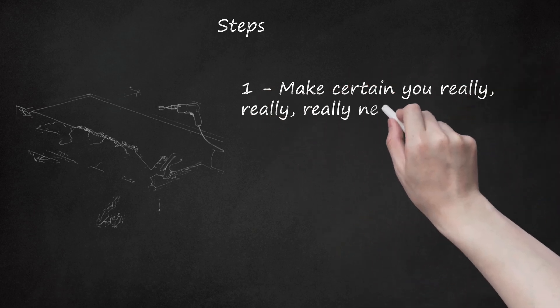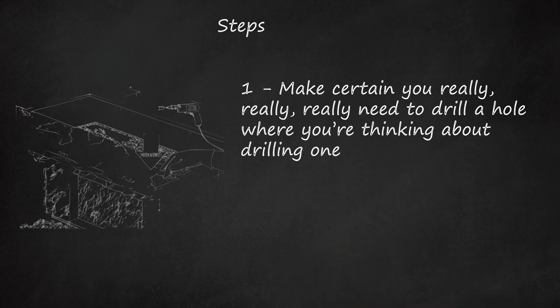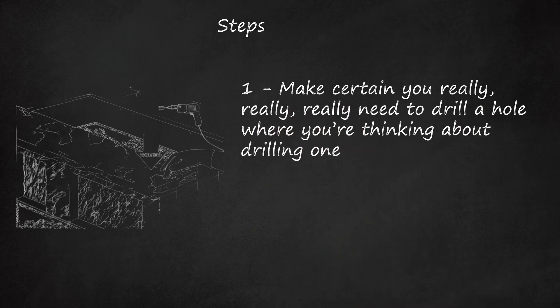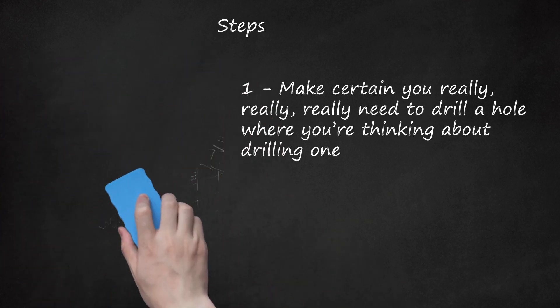Step 1: Make certain you really, really need to drill a hole where you're thinking about drilling one. Consider other alternatives before you start putting holes in your granite, especially when you're working with something as expensive as a granite countertop.